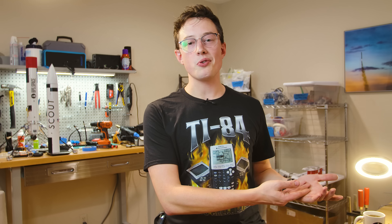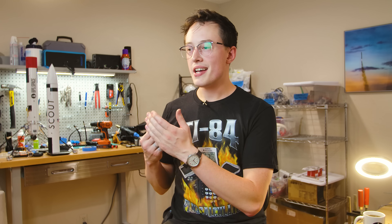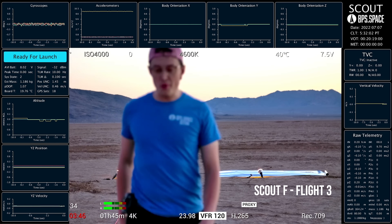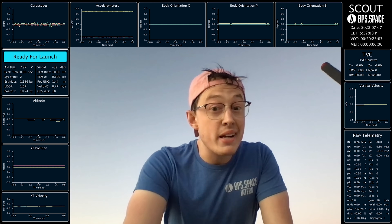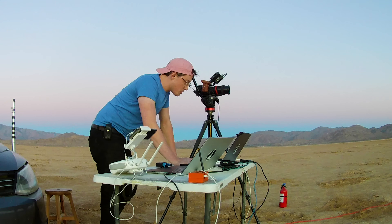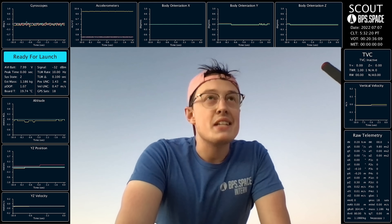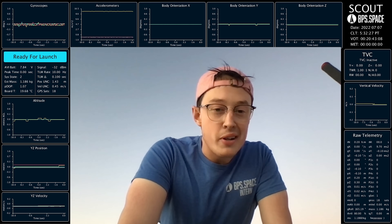Thank you to everyone who supports the project on Patreon — you've helped me afford these expensive servos and lots of rocket motors for testing. Alright, I think we're ready! Nervous! Same thing as always: it might work, it might not, it probably won't. These things don't often work for me. So keep your fingers crossed, we're gonna think good thoughts, the data looks okay to me, and if it doesn't work, it doesn't work — we'll fly another day. Here's hoping we learn a little bit more.